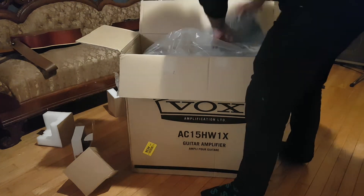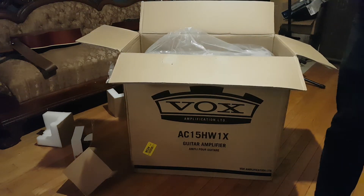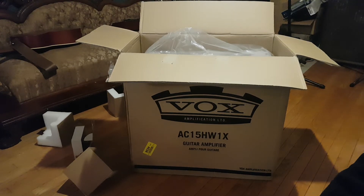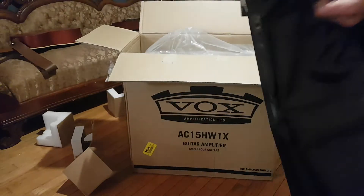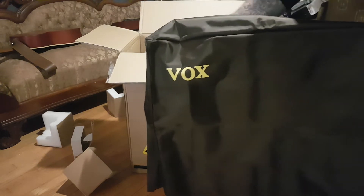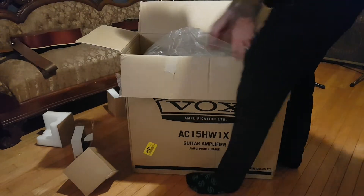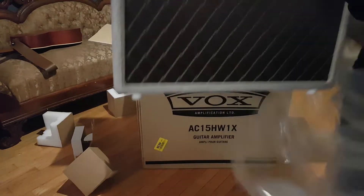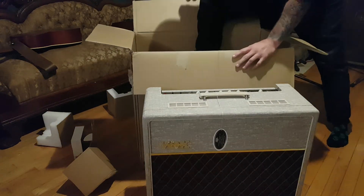I do all the accessories before the actual amp. Oh, this is a nice cover — it's not cheap. The way there was a fender hot rod cover, pretty cheap, they do the trick, but this has a little more class to it. Feels like Kevlar, but it certainly is not. It's nice. Probably gonna end up getting a roll case for this if I'm gonna be taking it with me. And manual.